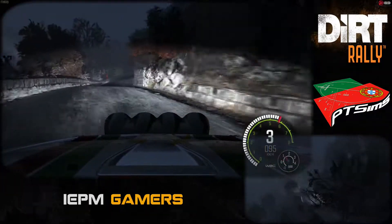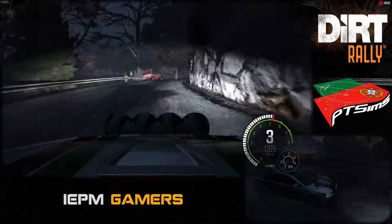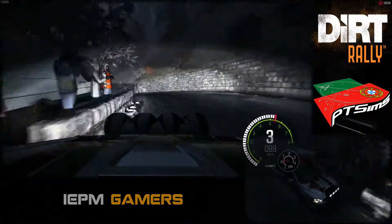Into caution right, 3, long, over crest. Into left, 3, open, and hairpin left.